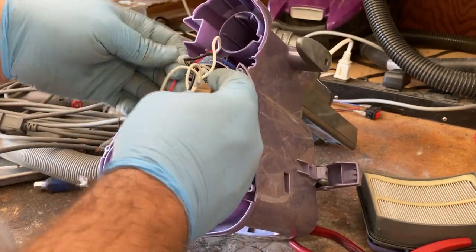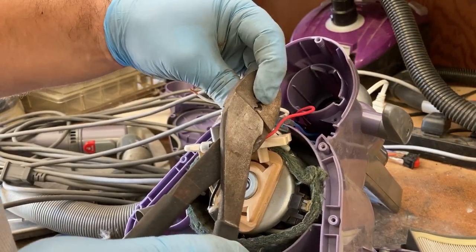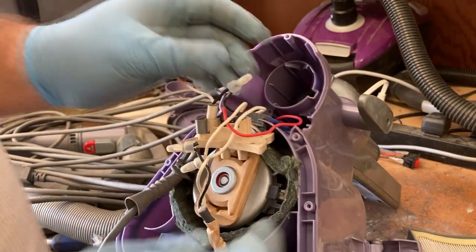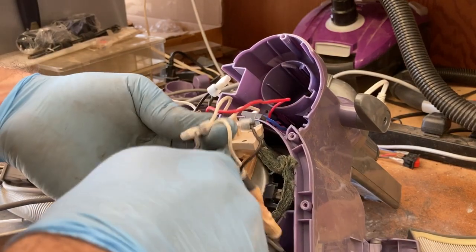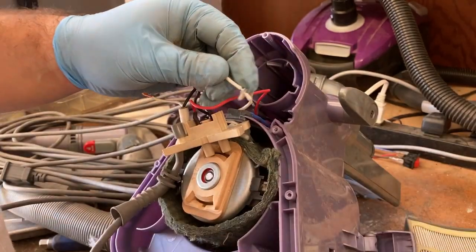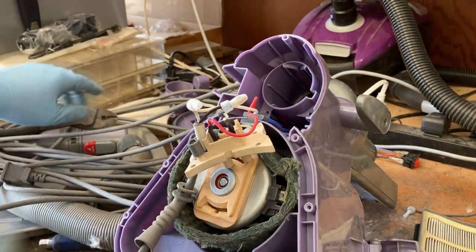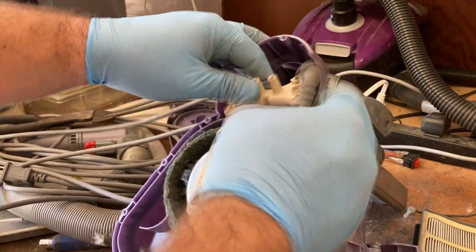We just have to disconnect these white wires and the two black ones. The black one is going to be the easiest, so we'll do that one first. Same thing for the others. That's how you replace a cord in one of these — it's really not all that bad. You just got to take your time.